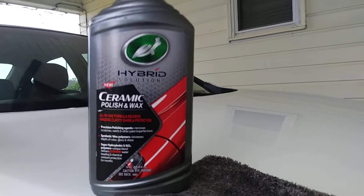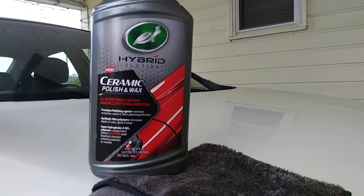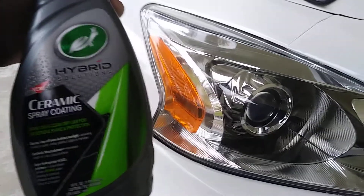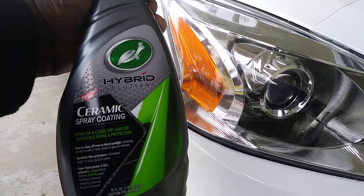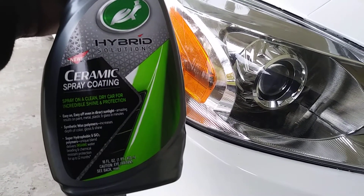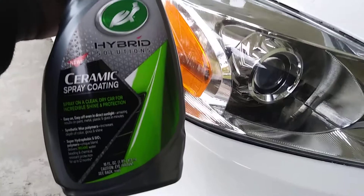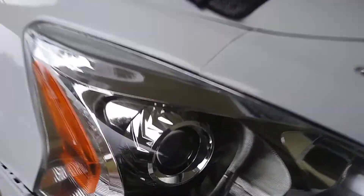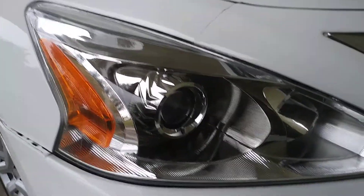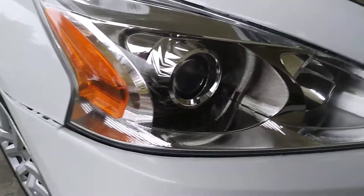It states that you can come behind this product using the Turtle Wax Ceramic Spray Coating — which is this. This is going to help give you extra protection to your headlights after you use the ceramic polishing wax. So after you buff out the scrapes, the scars, or whatever trouble you're having on your headlights, you're going to want to come behind it with the best ceramic protection possible.